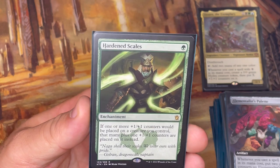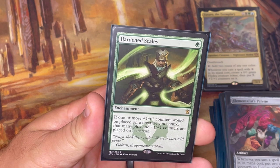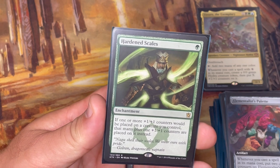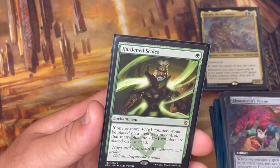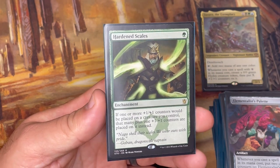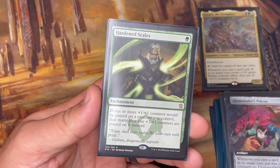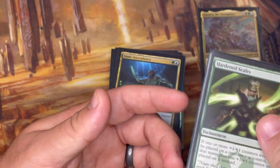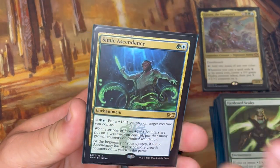Onto enchantments. Hardened Scales is a card I've had for a long time from Khans of Tarkir — if one or more +1/+1 counters are placed on a creature I control, that many plus one more are placed on it instead. So if I'm putting three counters on a creature, now I'm putting four; if six, now seven. When combined with doubling effects, you're essentially adding that plus one and then having it doubled again. There's a lot of math in this deck, which can be a challenge, but it's what I signed up for.